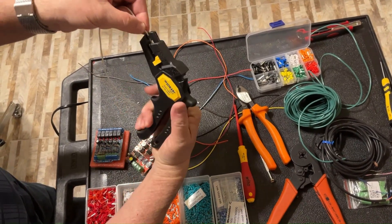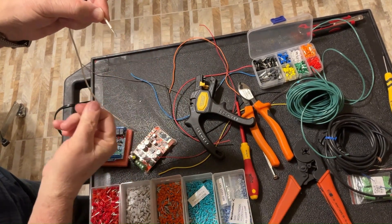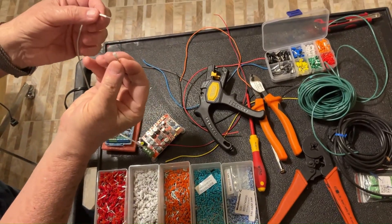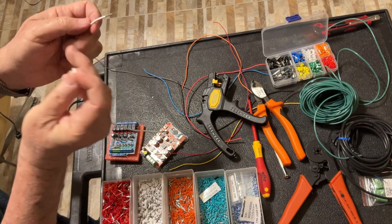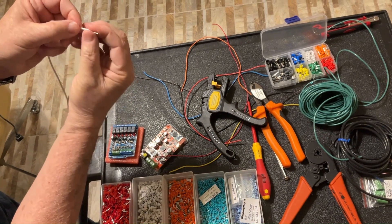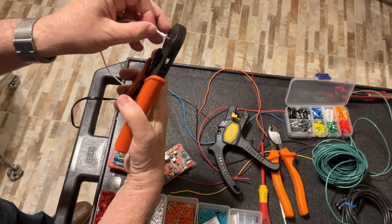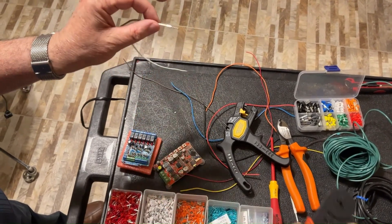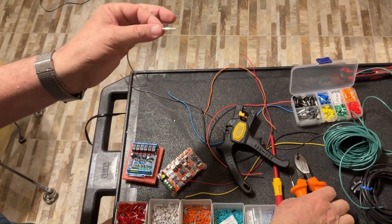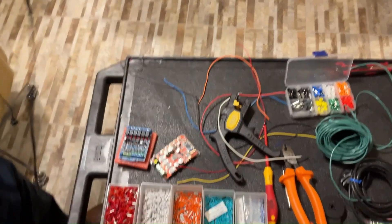Even if you strip it a longer distance, it simply won't matter — you just twist it a bit. It's just a coincidence that my ferrule has a white jacket and the wire is white. You're going to place it like that, pick up the crimper, and then squeeze it — the job is done. Last thing you do with the cutter: cut it to the length you need, and the job is done.